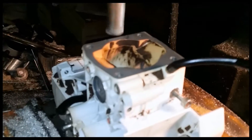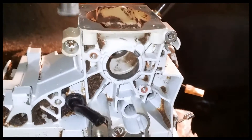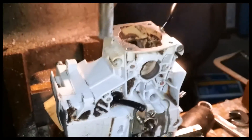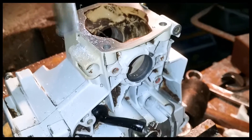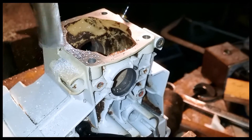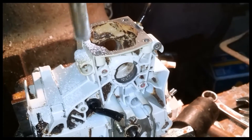Going to go real slow here. We'll bring her onto the deck. You don't have much meat to work with here. Just want to see — yeah, I think we're going to be all right. Let's go around this direction. I think we're going to be all right.